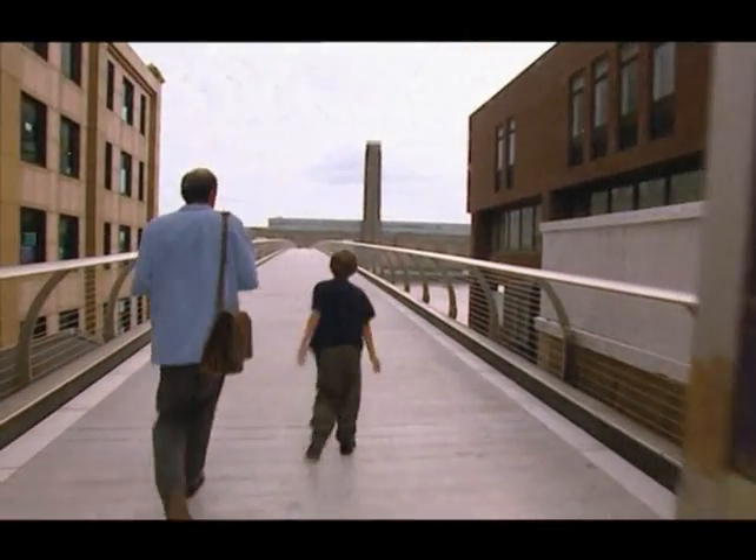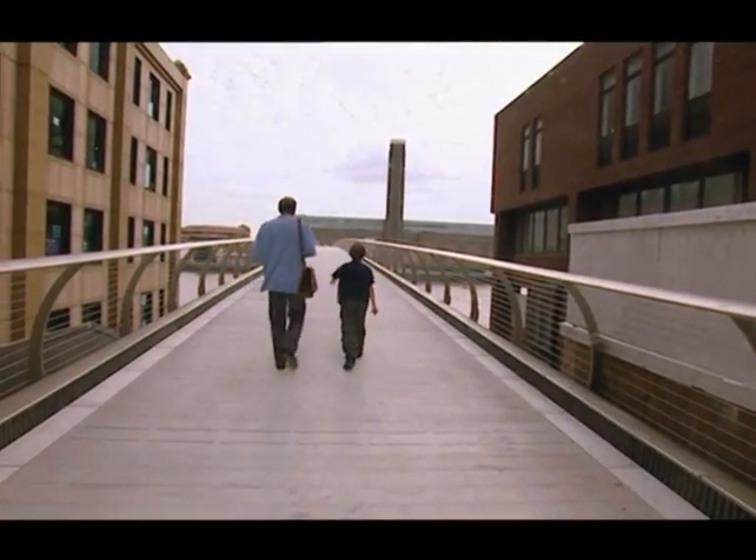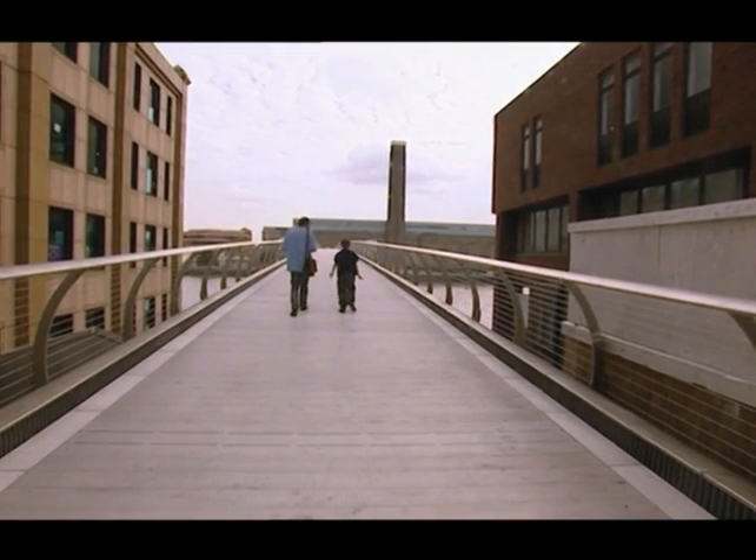Since opening, the bridge has been closed to the public and the engineering team has been working on a solution to the famous wobble. It's a bit different than last time. Can you feel it wobbling? Kind of.